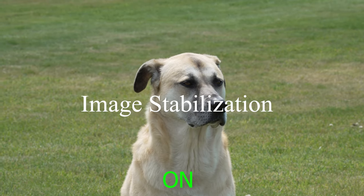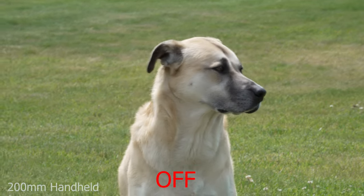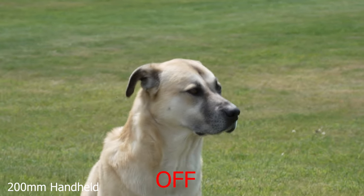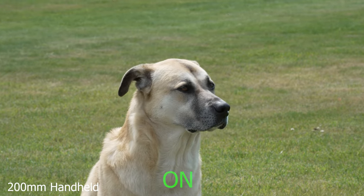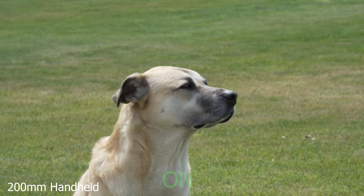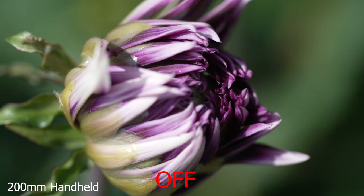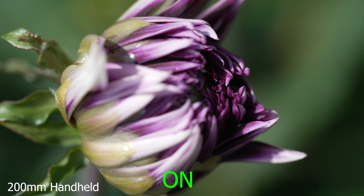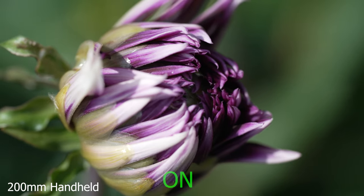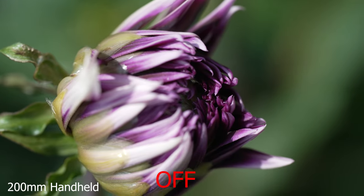A quick look at image stabilization shows it's very much welcome, especially out at 200mm and in macro shooting where everything is magnified. The difference between OIS on and off is substantial. It has three modes, so you're covered regardless of what you're shooting. It's actually a little better than it looks here since I'm fiddling with the button and adding extra shake — and there's some wind on the flower too, which doesn't help. But you can clearly see it makes quite a dramatic difference.